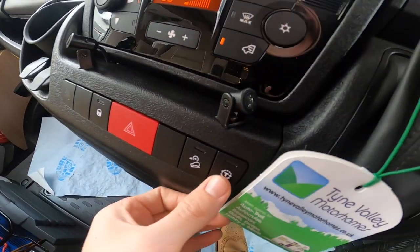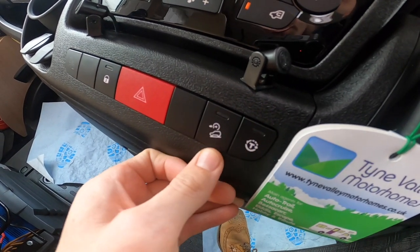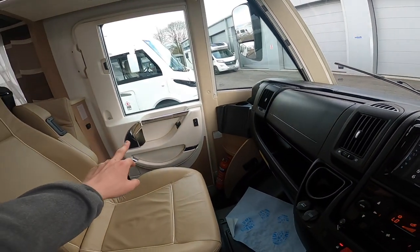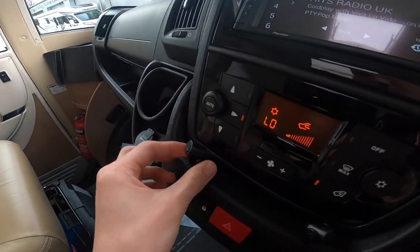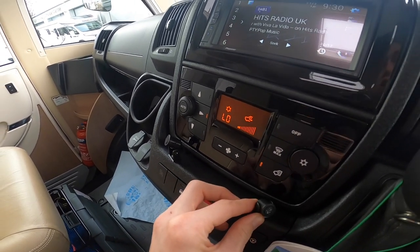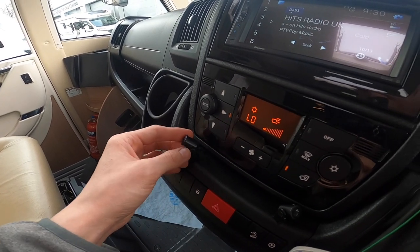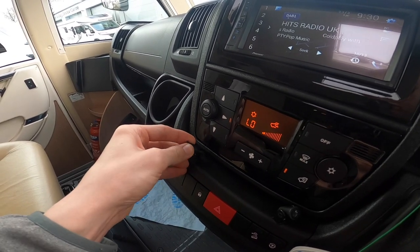You've got a lockable glove box, traction control (this turns it off), hill descent control in auto, hazards, and this button locks both the cab door and the habitation door at night. These sensors are your ultrasonic alarm sensors — if you want to arm the alarm with yourselves inside, turn these off or cover them so they don't detect your movement. There will be instructions on how to disable them.